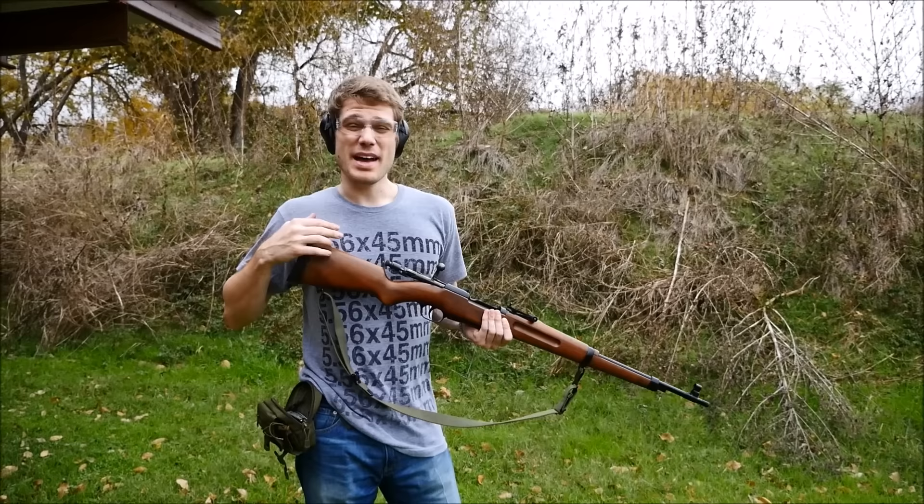Let's see how the Madsen performs. It's Thanksgiving Day and it's raining, but you can't say we don't have moxie. Here we go with the Madsen M47.